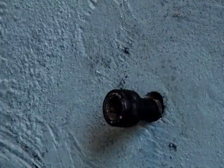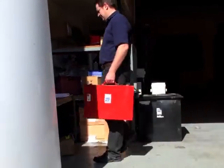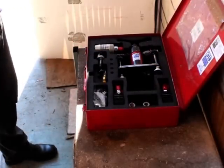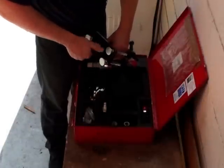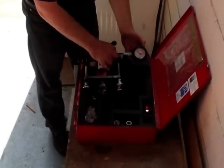Anchors must be regularly tested to ensure they remain safe even after shock loading. But how can we test how securely an anchor point remains fixed in the wall? HTC specialized tooling offers a tool called the HydraJaws portable tension tester to test anchor points.